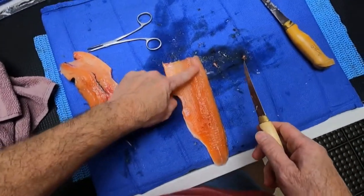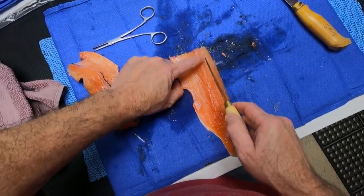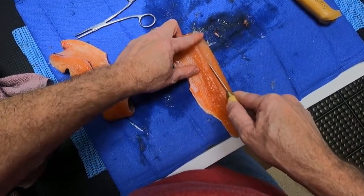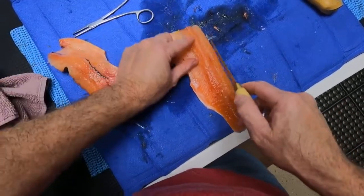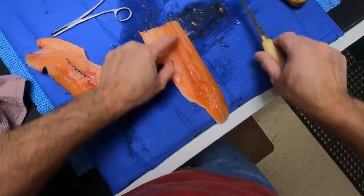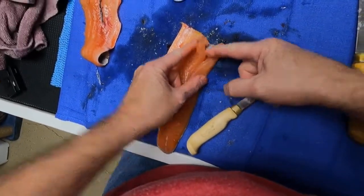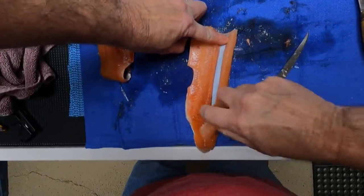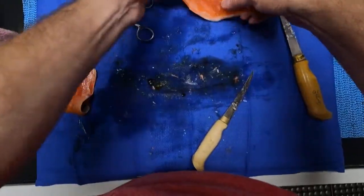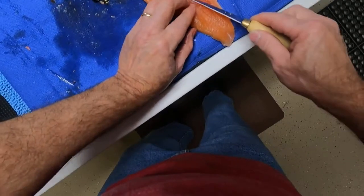And the pin bones — you can feel them with your finger running down to about right here. Make an imaginary line right there to the right side of them, take your knife and cut down to the skin but don't cut all the way through it, just down to the skin through the meat. Bring your knife back and meet your two cuts. Get up here at the front of it, get your finger under, get it loose like that, hold it down and just run your finger down and pop that little piece of meat out. There's your deboned fillet right there — doesn't have any bones at all on it.